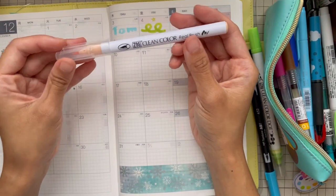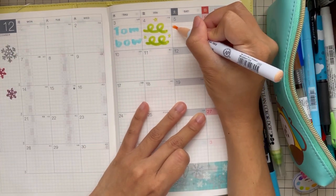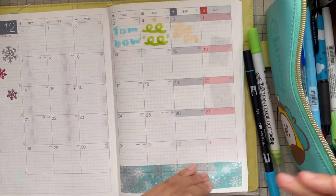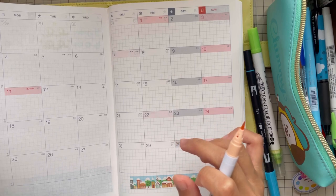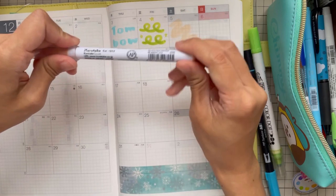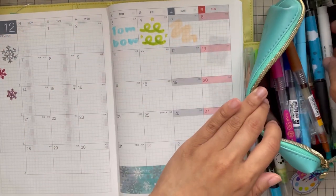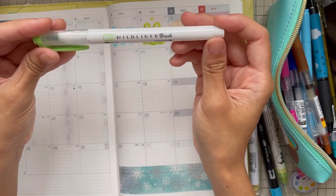Next we have another Clean Color, but this is the Real Brush version. I like this for making backgrounds. I really like Kuretake pens.